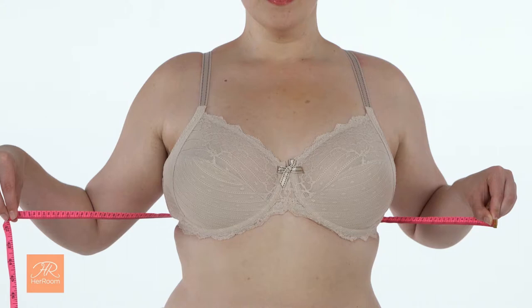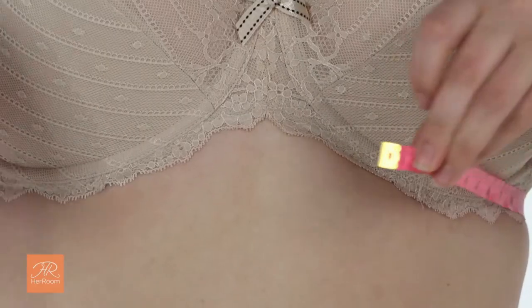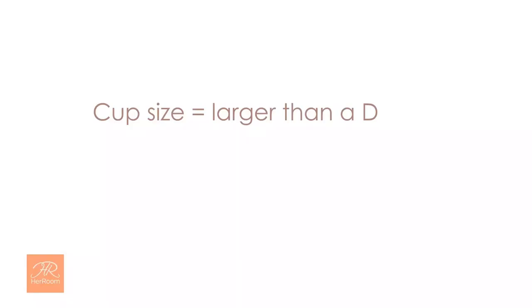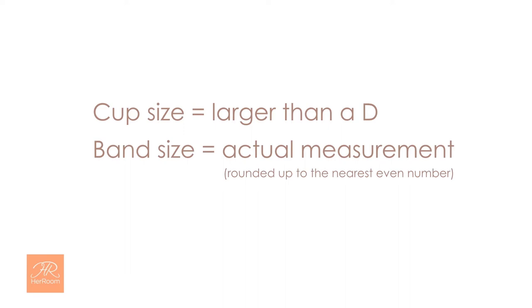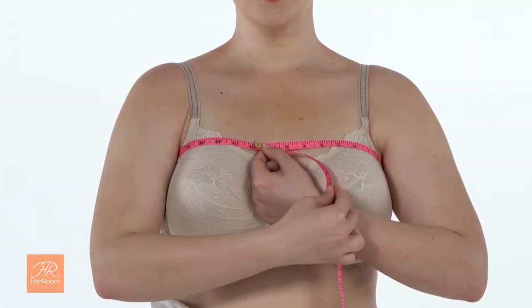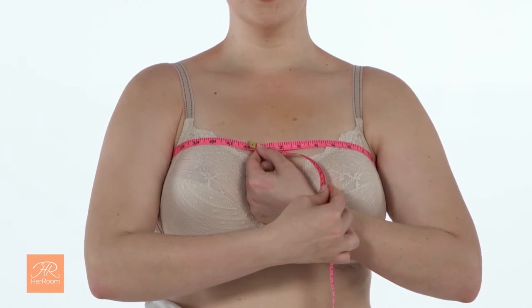Now let's look at an example where the tape measuring method fails to provide a correct result. We know our next model is a 38DD or D2. After exhaling, her bust measurement is 38 inches. Because our model is larger than a D in the cups, her band size will be her actual measurement, rounded up to the nearest even number, so our model is a 38 band size. An alternate method for finding your band size is to measure above your bust, under your arms, and around your back. This measurement doesn't need any numbers added to it, but is problematic because the correct location is not clear, and this measurement location is kind of nonsensical.